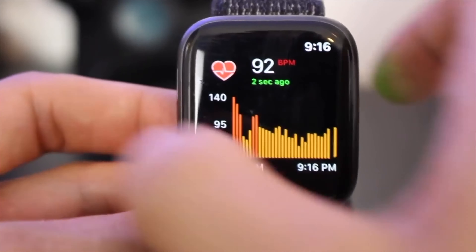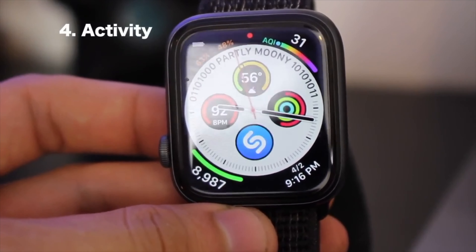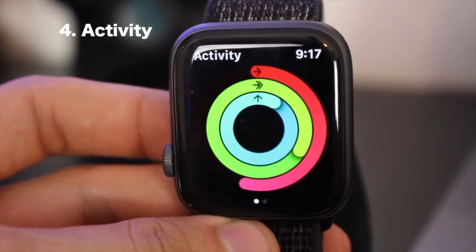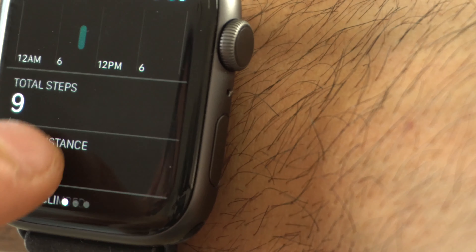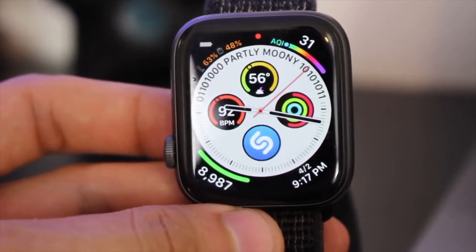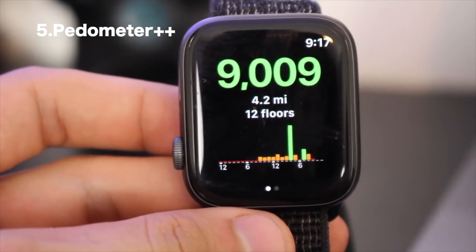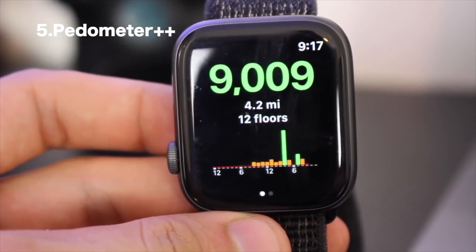This next complication is simply the Activity Rings by Apple. I like seeing these rings because they let me know throughout the day if I need to move more or if I've been sitting too long. But one thing the activity rings don't display is the step count for the day — that's where Pedometer++ comes in. This complication shows your live step numbers right there, and if you tap on it you can see the exact graph showing your distance traveled and stair steps done.